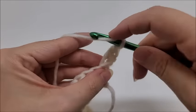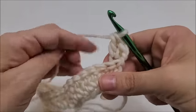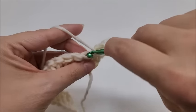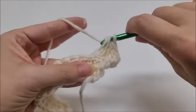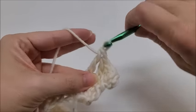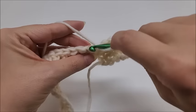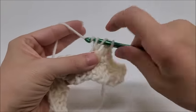Two doubles into the first stitch back loop — there's one and there's two. Now we're going to put one double crochet into the back loop of the next six stitches, back loop only: one, two, three, four, five, and six.